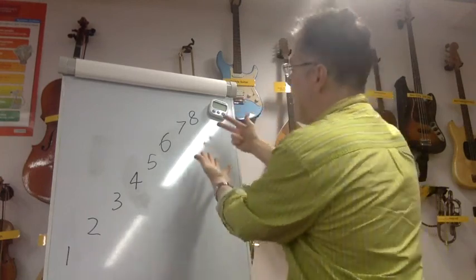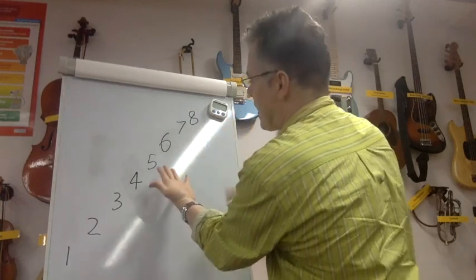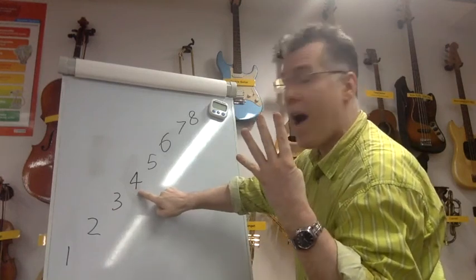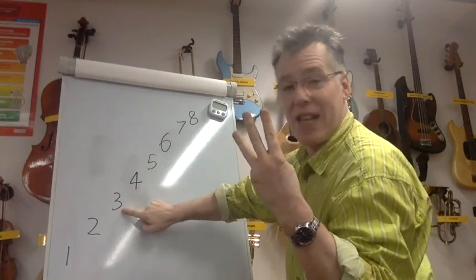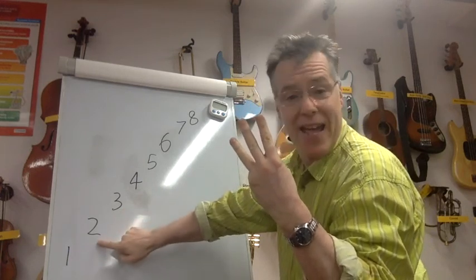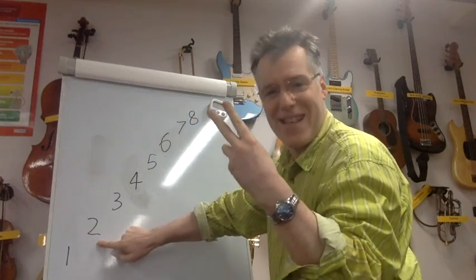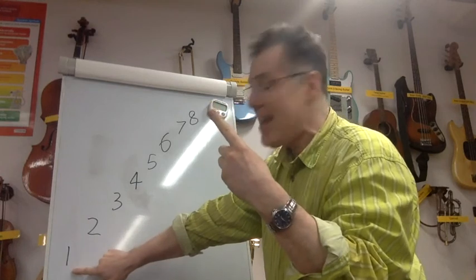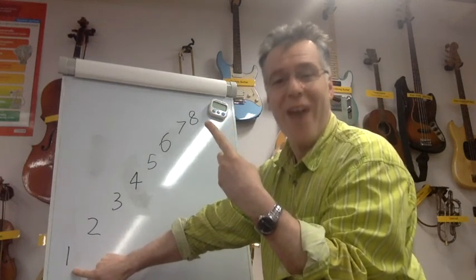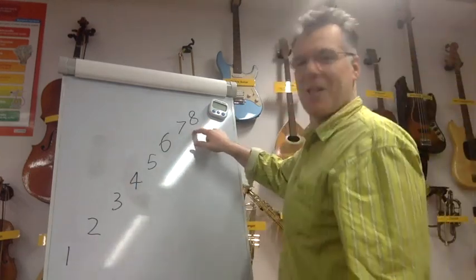Eight; eight, seven, eight; eight, seven, six, seven, eight; eight, seven, six, five, six, seven, eight; eight, seven, six, five, four, five, six, seven, eight; eight, seven, six, five, four, three, four, five, six, seven, eight; eight, seven, six, five, four, three, two, three, four, five, six, seven, eight; eight, seven, six, five, four, three, two, one, two, three, four, five, six, seven, eight. Well done — really good! Let's do it again from the eight, sit up straight, take a deep breath. It's a lot of singing in a short period of time, so it really warms your voice up.